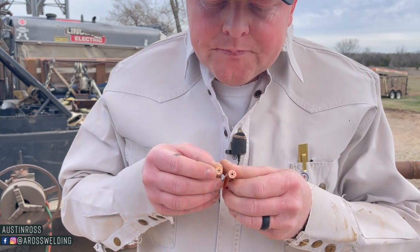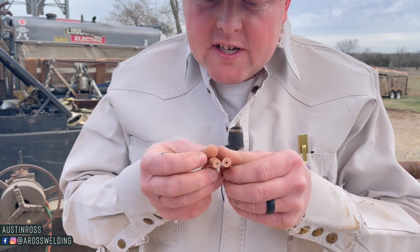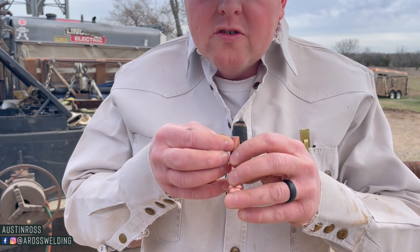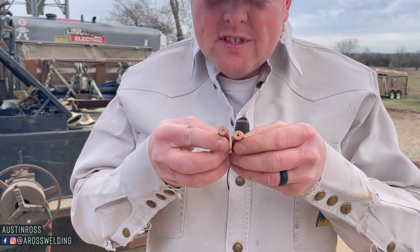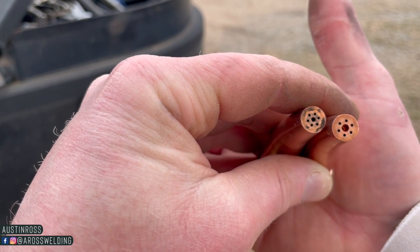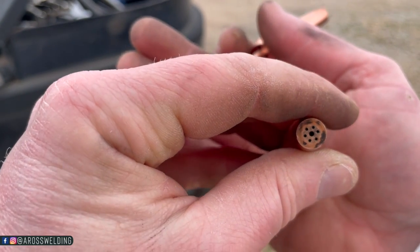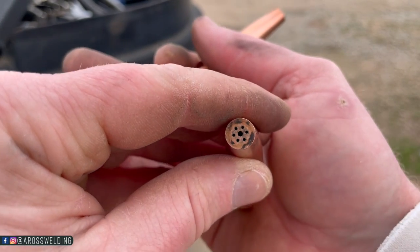The center hole there on a scarfing tip is bigger - right here, this is the scarfing tip, this is the cutting tip. I'll try to get some better footage, but the scarfing tip is bigger and then about a quarter inch back it gets smaller. That's one of the main differences you can tell just by looking at it. The scarfing tip - you can tell because that hole gets smaller down in there, versus a regular cutting tip where it does not - it's the same size all the way through as far as we can see.